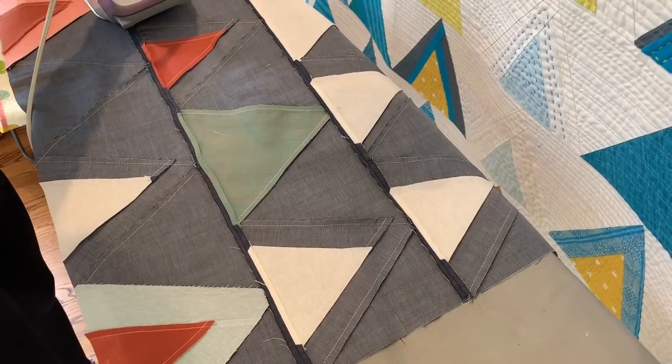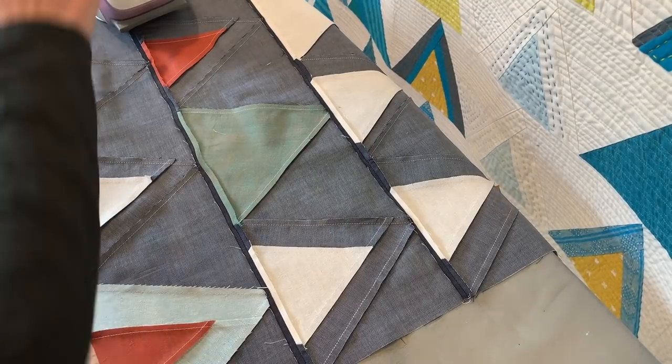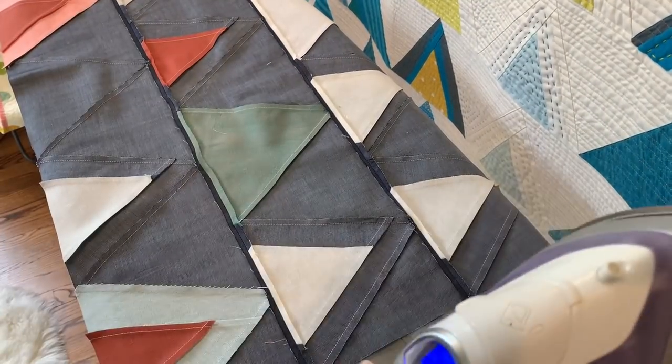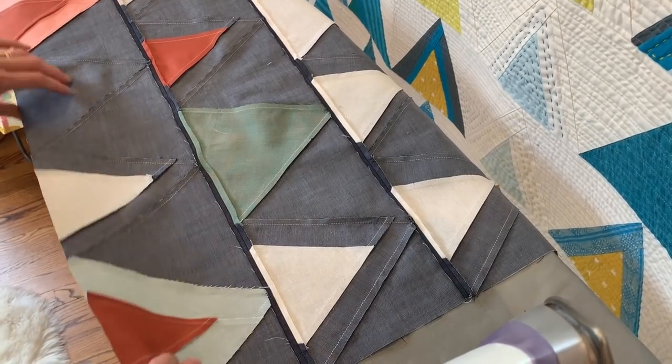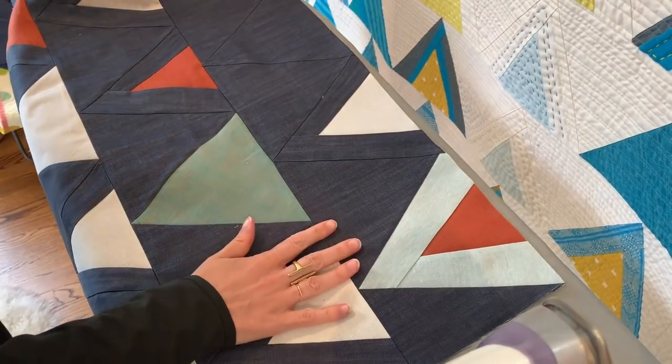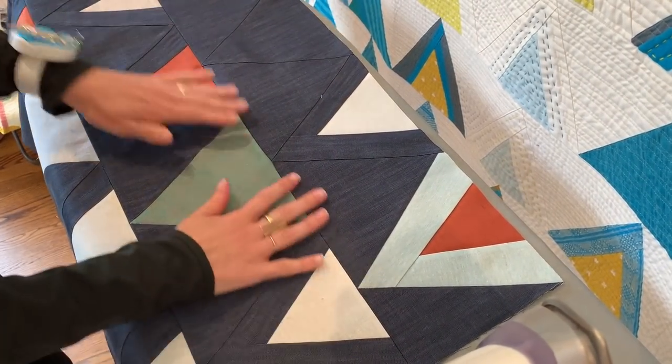Once I get this open, some people would just leave it like this — this is the end of it and this is as flat as they think it can get. But that's not the case. I'm going to flip this over and show you how to use a tailor's clapper. Now that I know my seam is pressed open, I'm going to finish that seam so it gets really nice and flat.